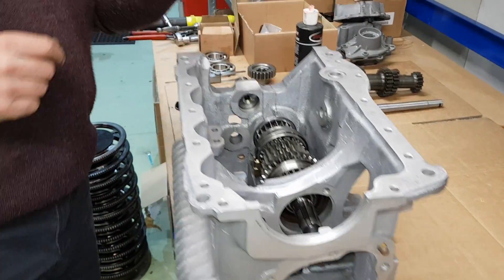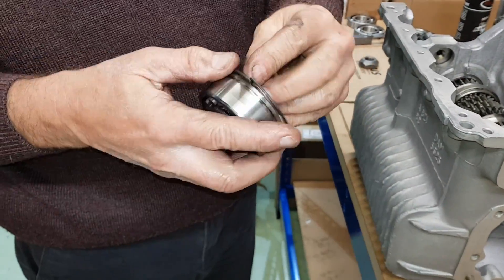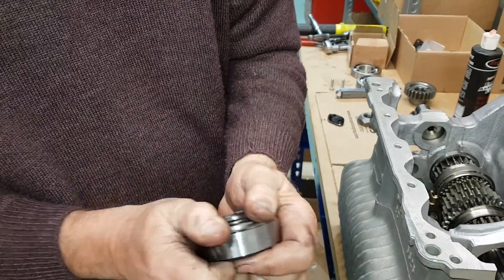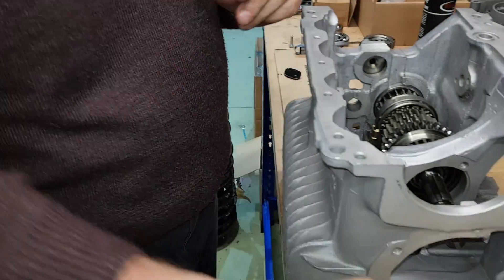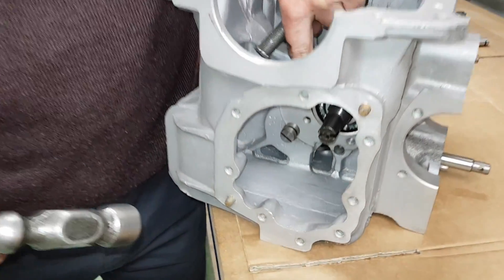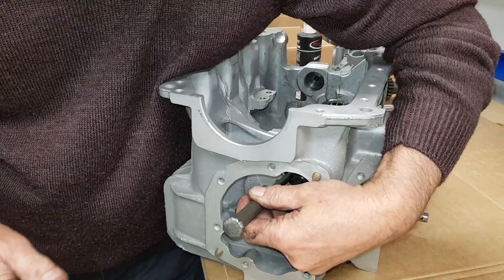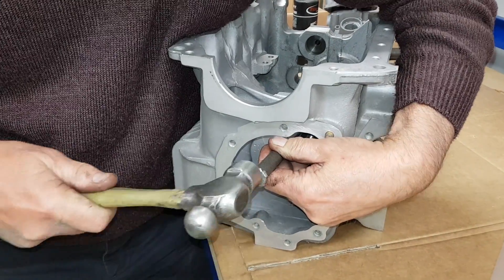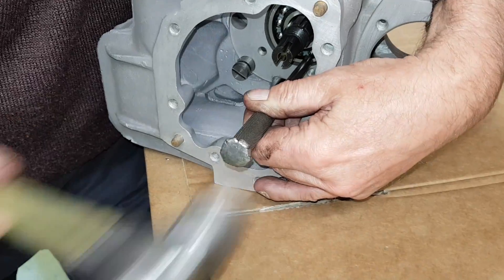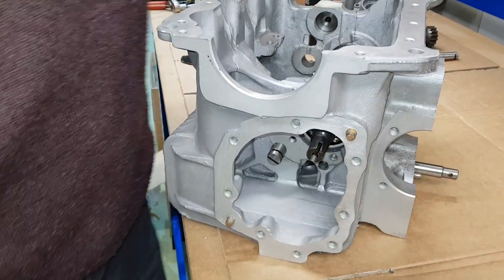Now we'll spin the box around and put the third motion bearing in. Don't forget this needs the circlip wire clip putting on prior to fitment - this is the clip, you can use the old one off the old bearing. Pop the clip in place, slide it into position. We do have a proper sleeve that locates on the outside of the bearing, but at home don't put too much hammer on it. Go down onto the outer race once you've got it right below the surface - tap it the other side so you know you've got it fully home.